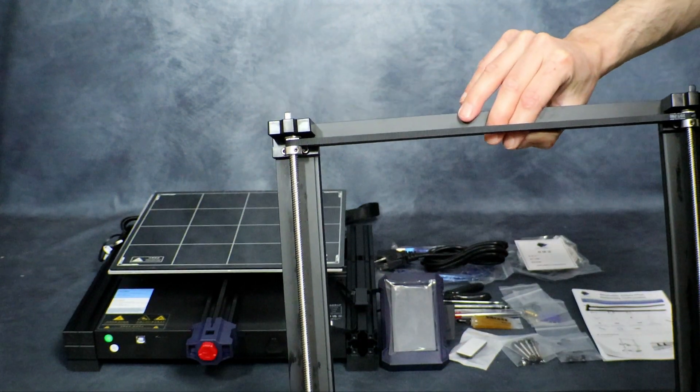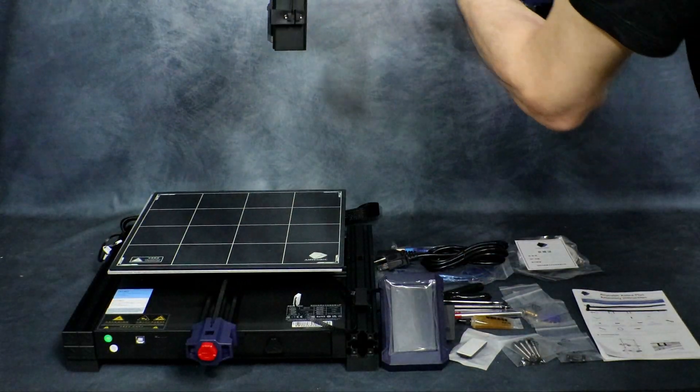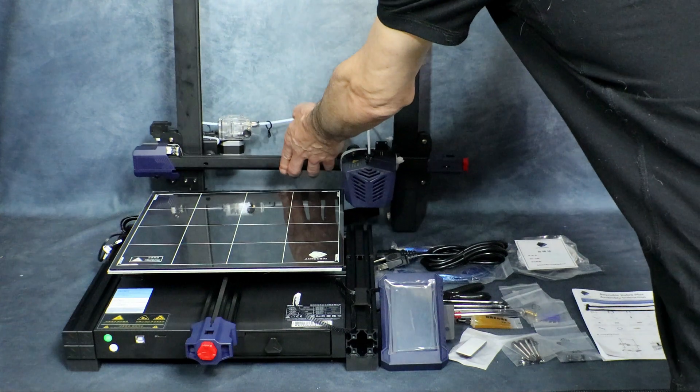On the back here you can see the dual Z-axis. And here on the top of the Z-axis we have the belt system that helps keep everything aligned and makes it easier to raise and lower the gantry.